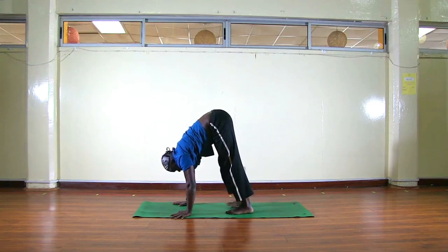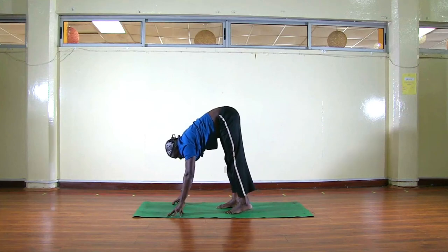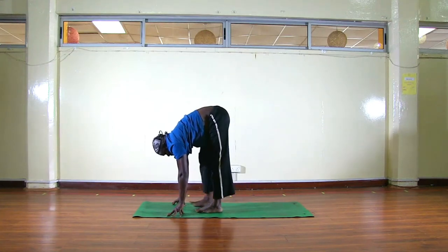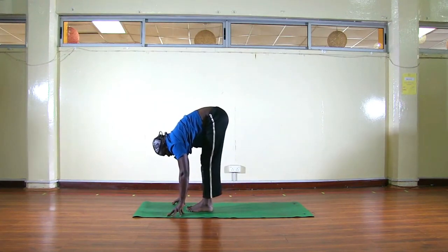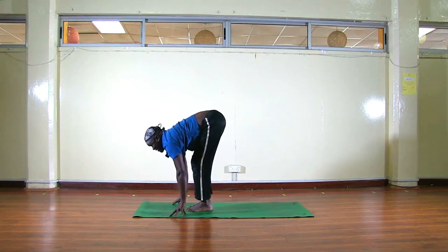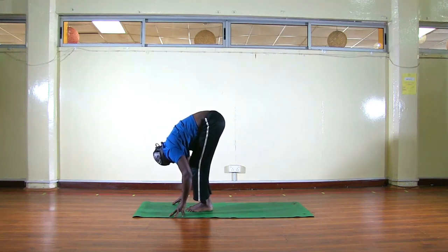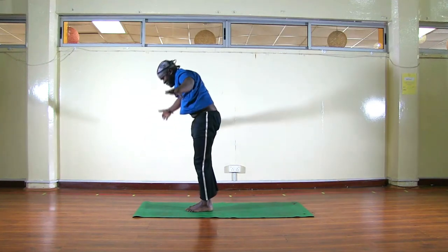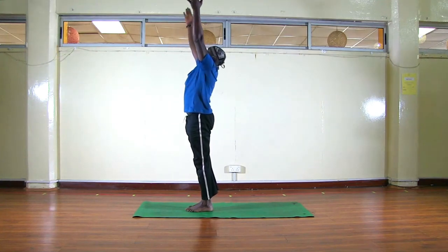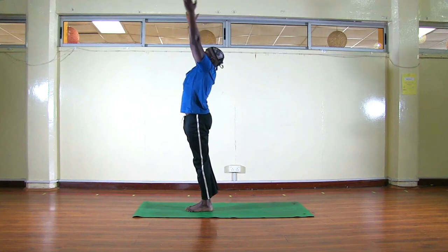Now look at the space between your hands and try to walk forward. When you reach a point where you can't move your legs, come to your fingertips then keep walking. When you reach your hands, feet together, slightly bend your knees, inhale lift up your head, exhale we fold. From here, inhale, come up — bring your palms to touch or hands wide open — and exhale.